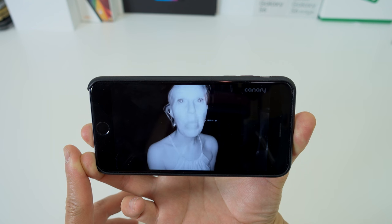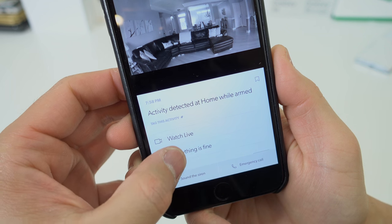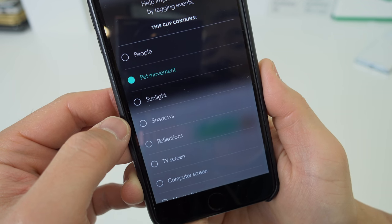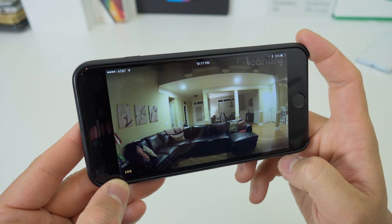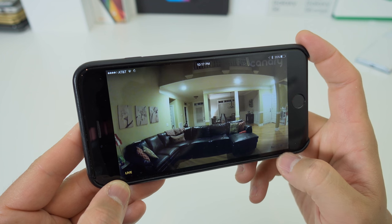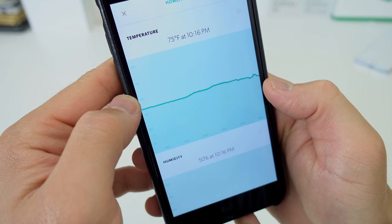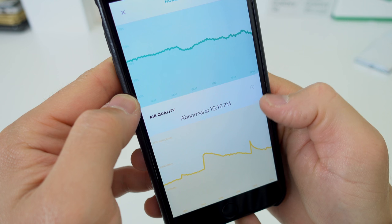I was very impressed with the nighttime recordings. You do have to help the Canary get a little smarter though — if you have a pet it will trigger the motion sensor a lot, but you can tag clips with labels like pets or sunlight so eventually it will stop alerting you. I've been using this for about two weeks and you can go back and look at graphs for temperature stability, humidity, and air quality trends in your house.